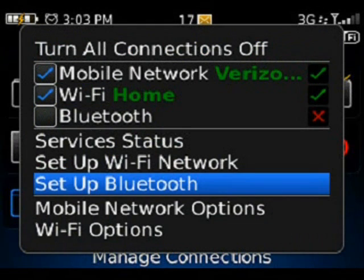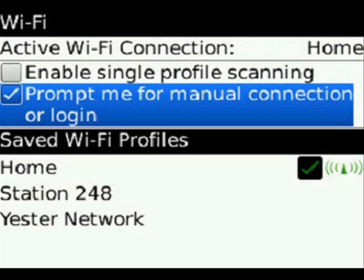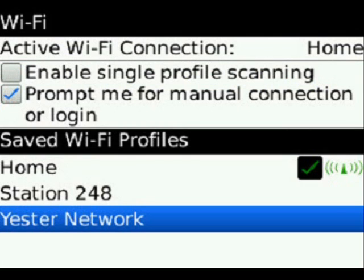You can go into your Wi-Fi options under your connections, and you can see it's going to show your active Wi-Fi connection that you're currently connected to, your checkboxes for enable profile, single profile scanning, prompt me for a manual connection or login, and again, your saved profiles.